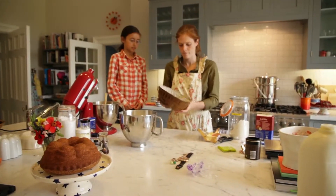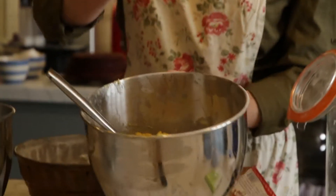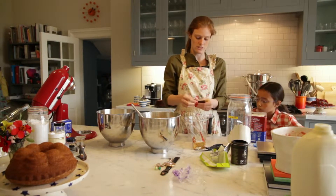Roll the flour around. We have our egg whites and everything else ready. We're going to split the batter in half so that we can put chocolate in one half. For the chocolate, chop it into lots of very small bits.